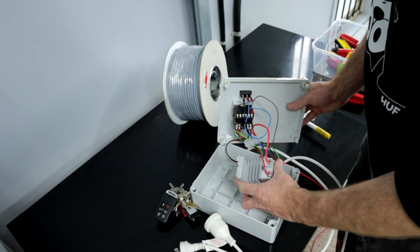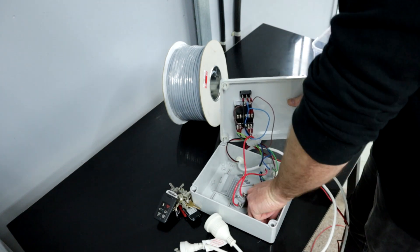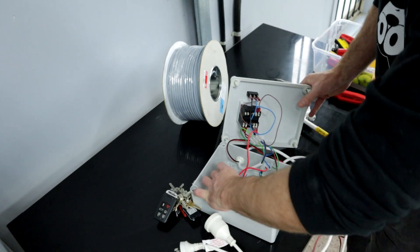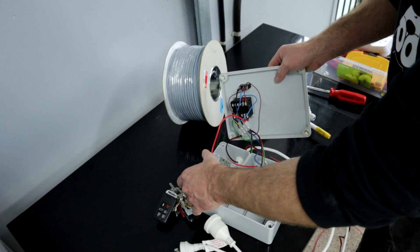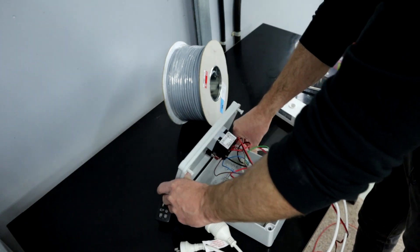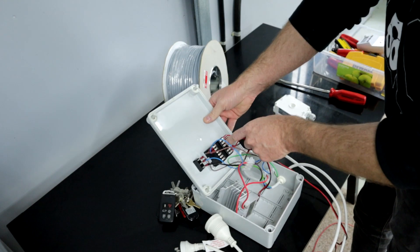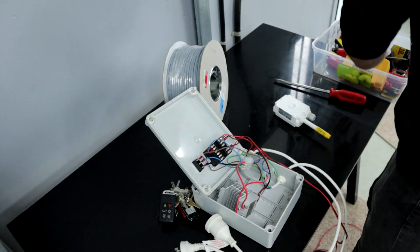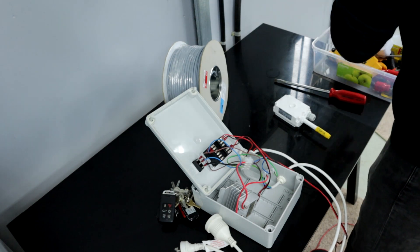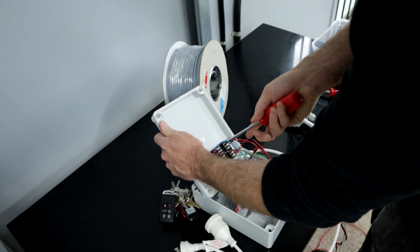That's the relay in there — it's a solid state relay. It needs to be on a din rail because it's just the screws that held it to the wall. It's a bit of a jumbled mess but it works fine. That's the PID control there.